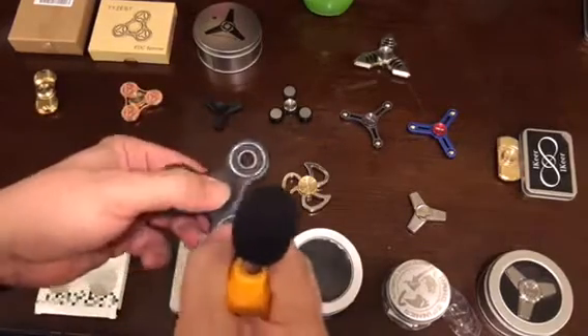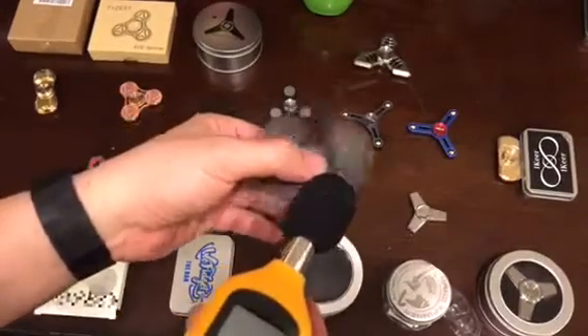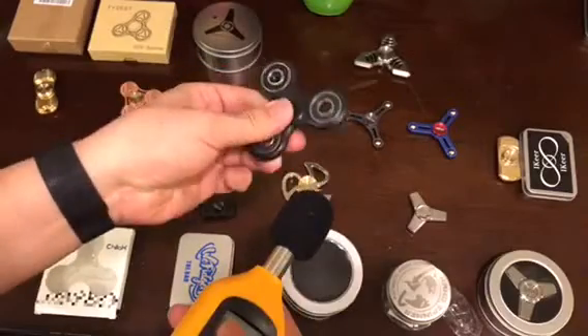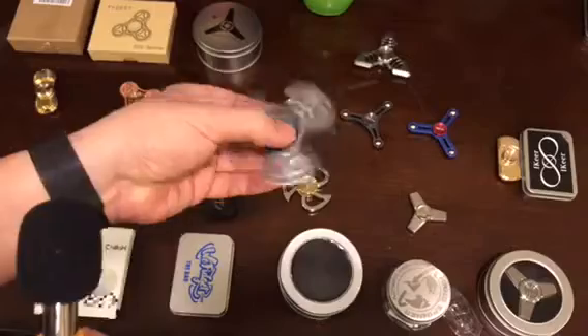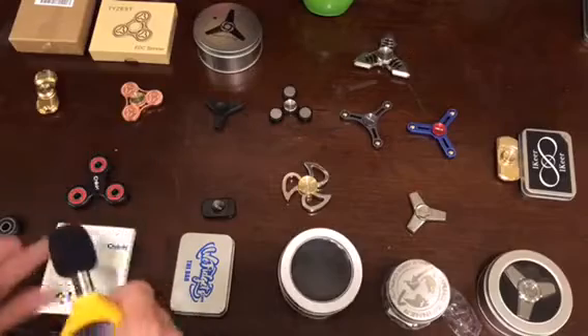This is just a regular spinner you can get for like five dollars. They are pretty quiet but they don't last long — they are plastic and I think they're disposable. So here is our champion, the Chilex.